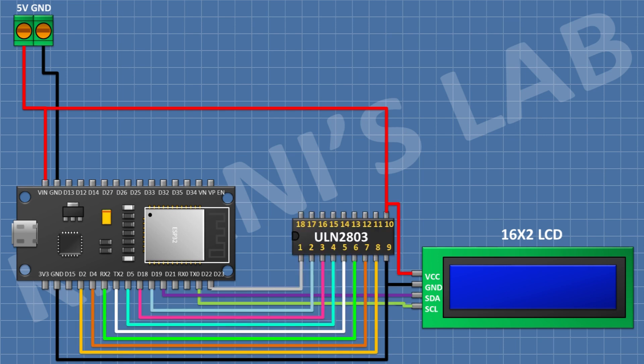After that I'm gonna connect ULN2803 IC and connect its pin number 9 to ground, its pin number 10 to positive supply, its pin number 1 to GPIO 23 of ESP32, its pin number 2 to GPIO 19 of ESP32, its pin number 3 to GPIO 18 of ESP32, its pin number 4 to GPIO 5 of ESP32, its pin number 5 to GPIO 17 of ESP32, its pin number 6 to GPIO 16 of ESP32, its pin number 7 to GPIO 4 of ESP32, and its pin number 8 to GPIO 2 of ESP32.